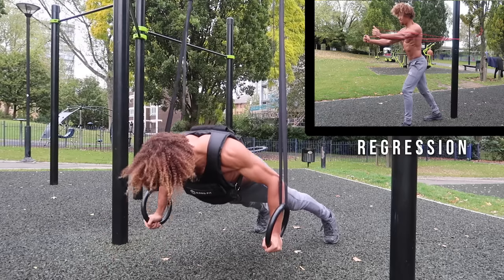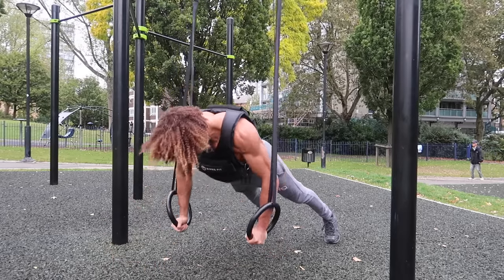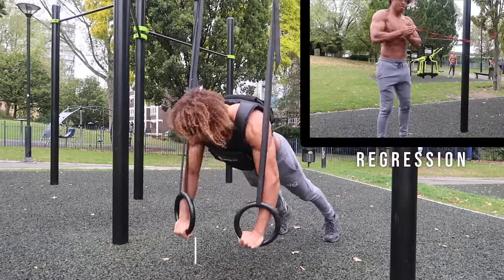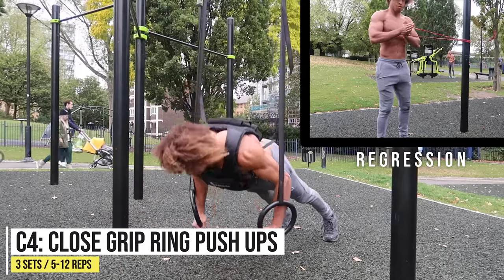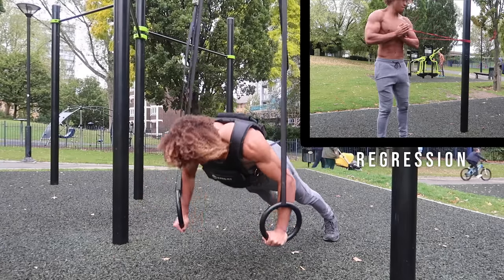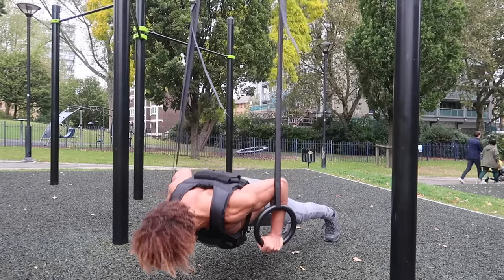Moving on, we have bent arm flyers on rings. Rings are just an amazing piece of equipment — you need to invest in your health and get some rings, parallettes, bands, and weight vests. Last but not least, we're going to finish off with some close grip ring push-ups. You can go a bit more explosive with this one, and as you come to the top, squeeze the rings together.